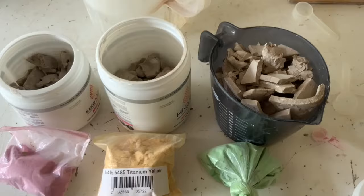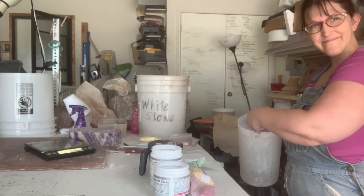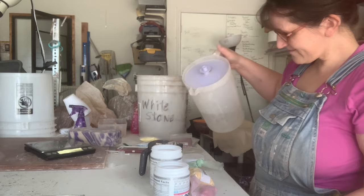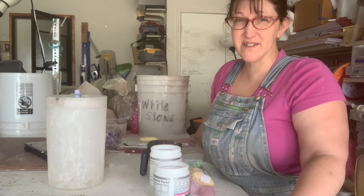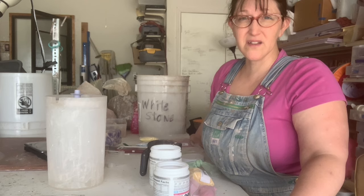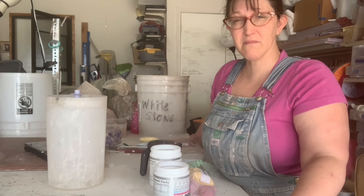So this is what we have so far. Time to slake. By using dry clay you're going to get a much more consistent batch to batch. But really this is going to be a lot easier than trying to wedge colorant evenly into a big old ball of clay.